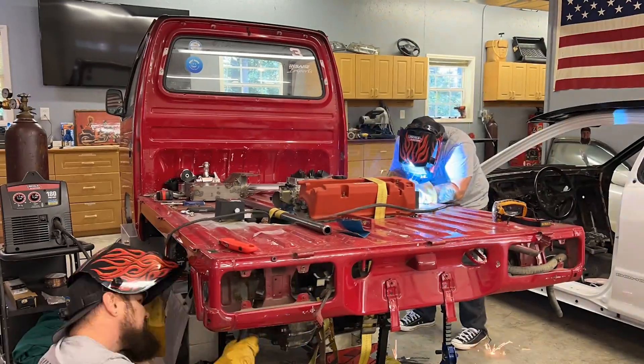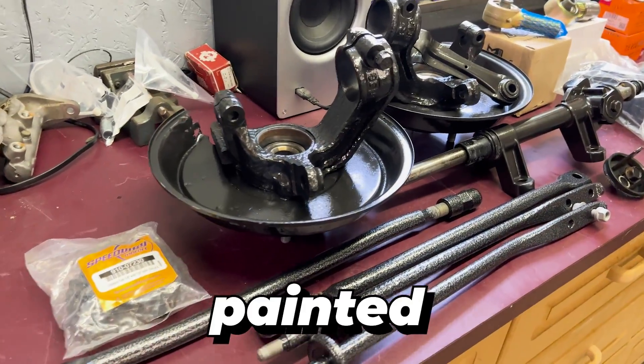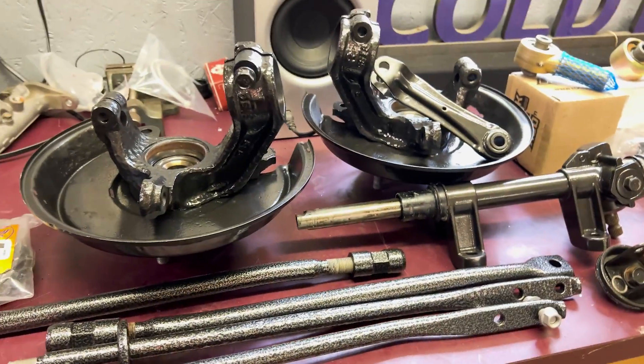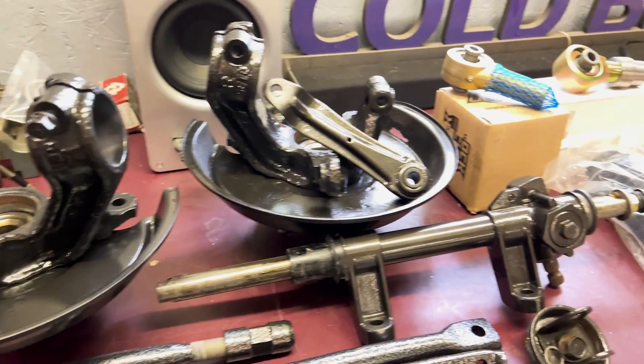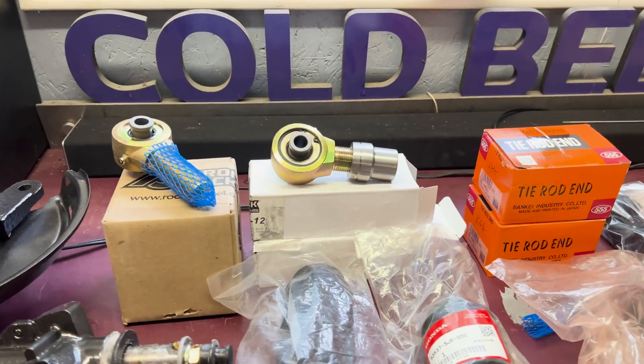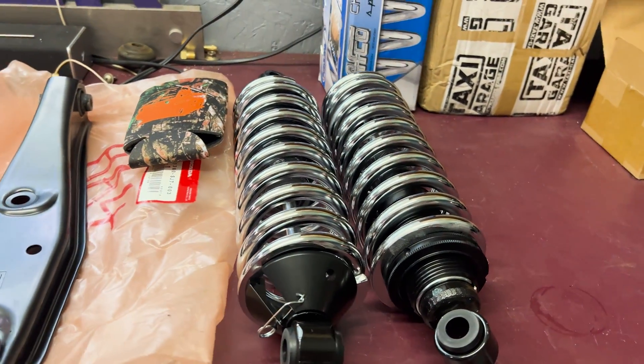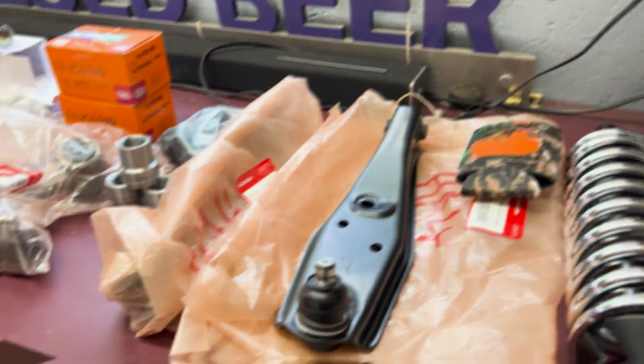We're going to shimmy this bad boy over about two feet to the left. We got everything laid out on the table — we painted and/or powder coated everything we could get off the truck that didn't need to be replaced, then ordered brand new for everything else. We have Johnny Joints for the rear three-link, new Honda parts for the front, and a fresh set of coilovers that we're going to fabricate and mount in the rear.